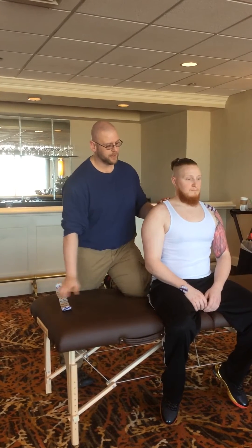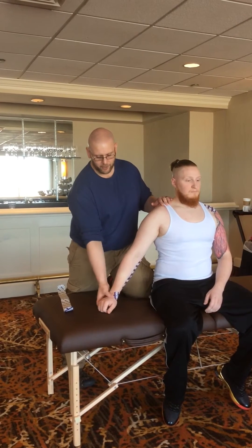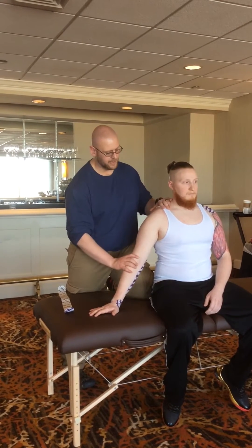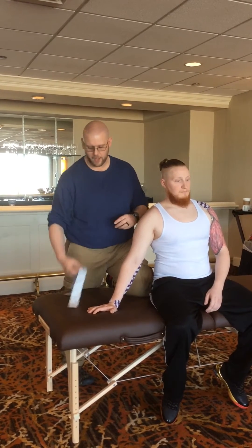With him being orthopedically involved, he's going to be able to self-relocate by just weight bearing through the arm. He's going to put his hand on the table and put his weight down through there — that's relocating the humeral head up.